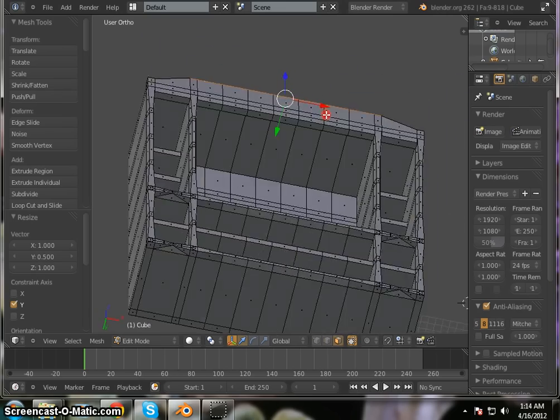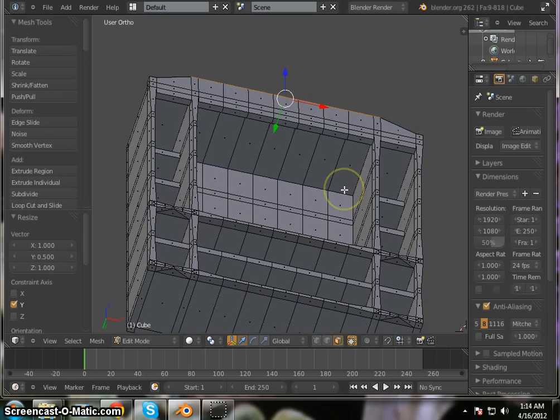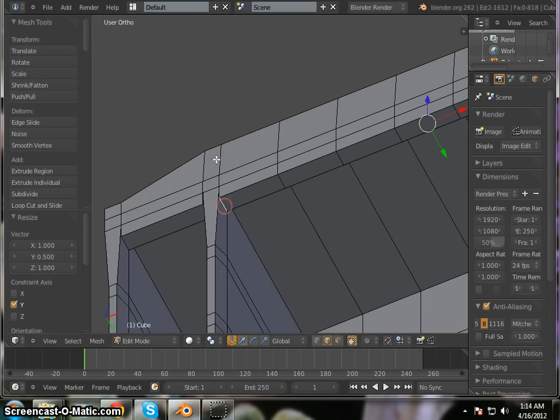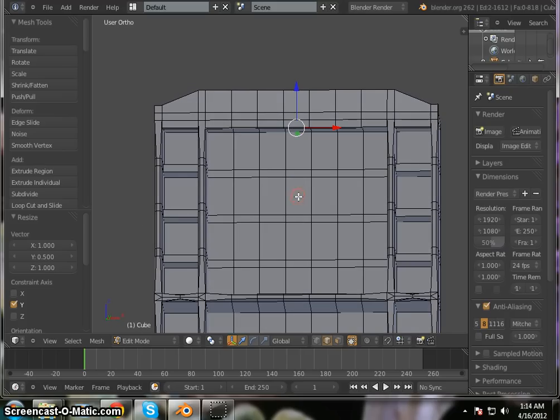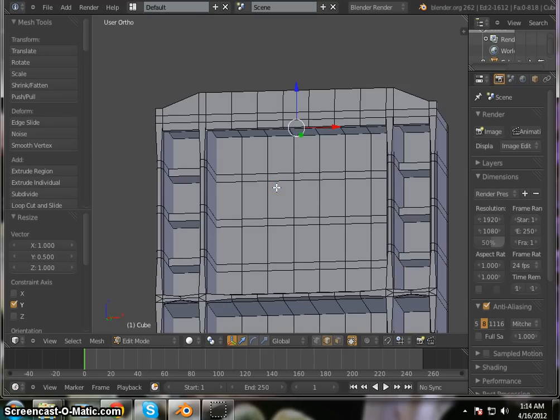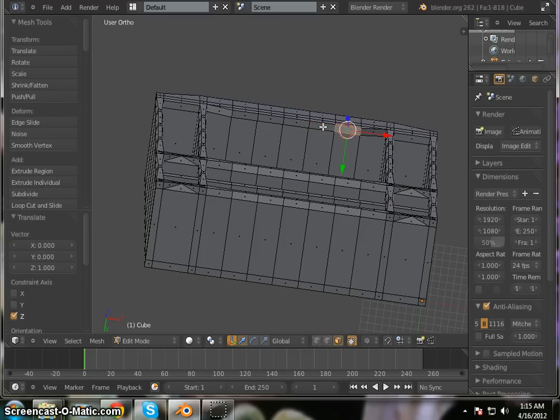Now, in edge mode, select this edge here and this edge here, and move them back up flush with the top: G, Z, 1, Enter. Come back to face mode and select these middle ones, then scale them along the Y axis: S, Y, 0.5, Enter. Deselect.